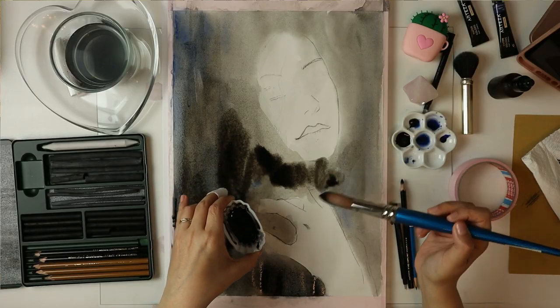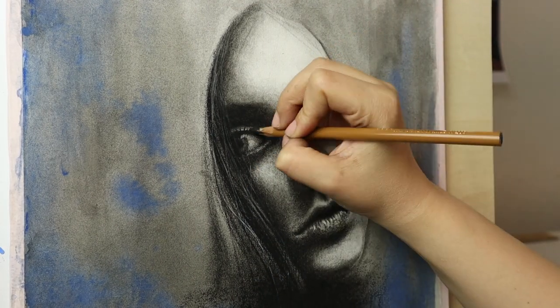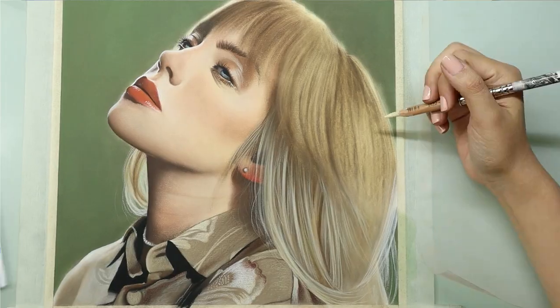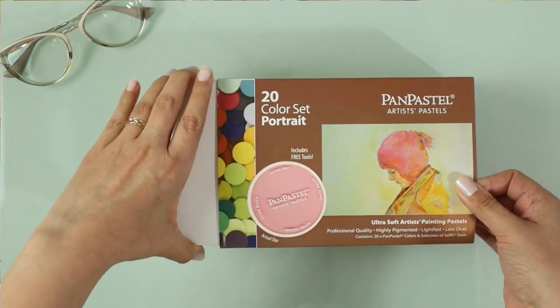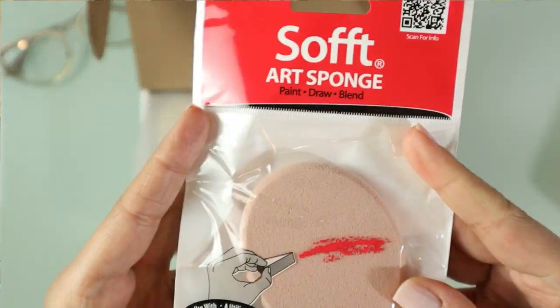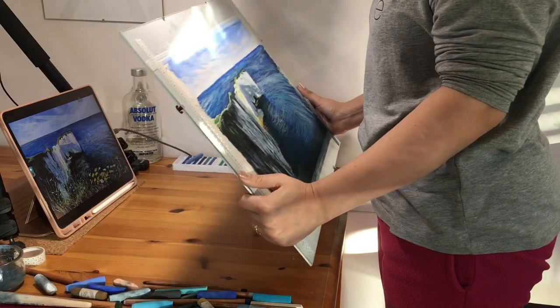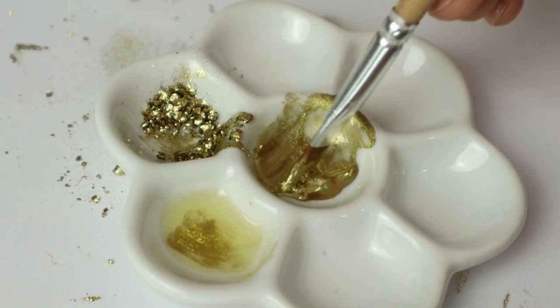Hey guys, welcome back. Some of you have asked me to talk a little bit more about the materials that I use. I know it can be a bit confusing with my work because most of my portraits are made with a mixed media technique. So here it is. I'm going to show you my favorite materials of this past year, 2021. I specify 2021 because I'm constantly trying new art supplies — it's kind of like my weakness. So by the end of this year, I'm probably going to have to update this list and make a new video like this one.